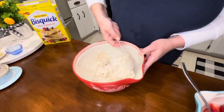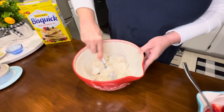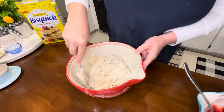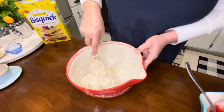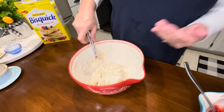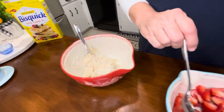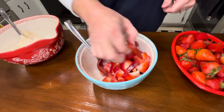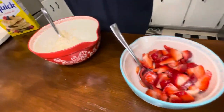It's looking a little dry, but once you mix it in well — there we go — it looks nice. We'll be ready in just a minute to pop those in the oven. Look at those strawberries — ready in just a minute!